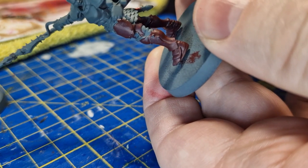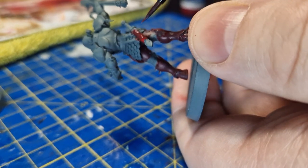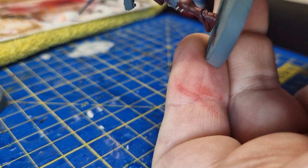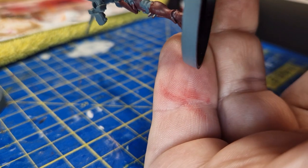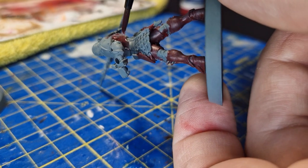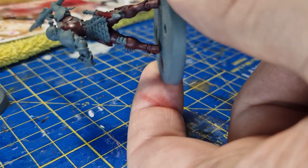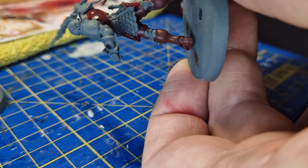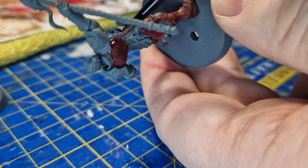I also find that thin coats mean that if you accidentally get color on another part, you can just get another brush with water on it and wash it away. If you're not sure which part is armor and which is clothing, my advice is to go online and find a 360 view of the model - particularly on Games Workshop's own site, they do a lot of 360s - and that'll let you work out which part is cloth and which is armor.